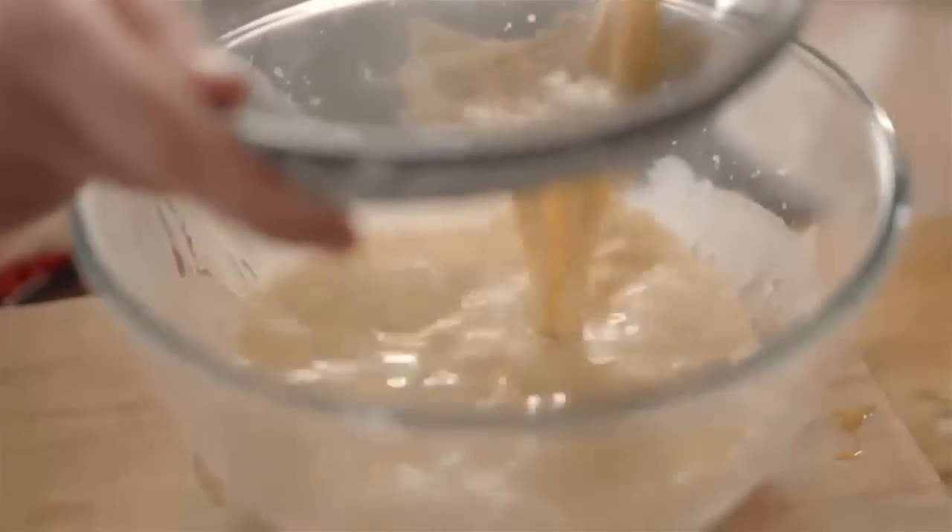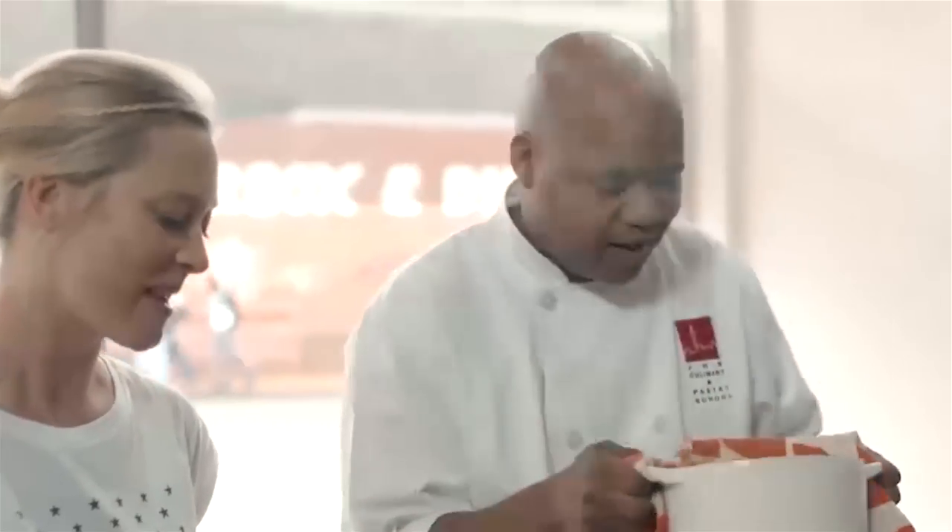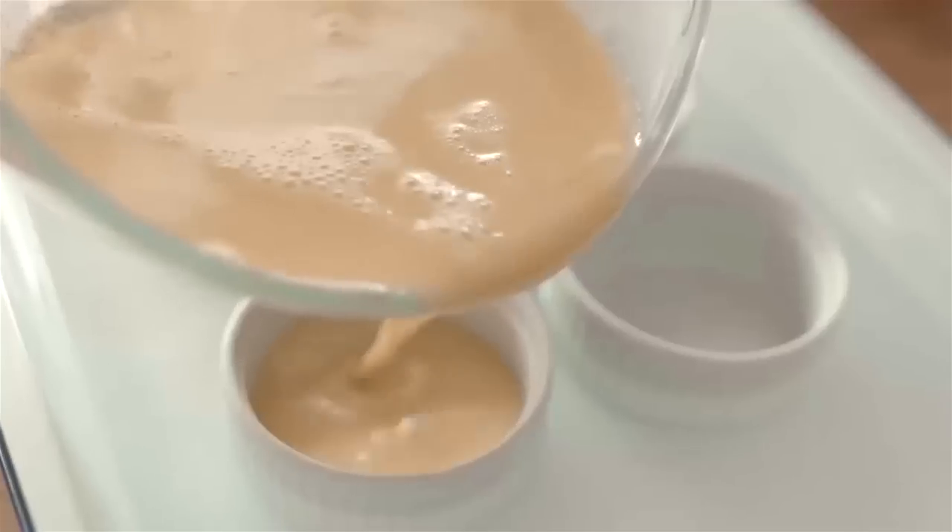I think the thing I love about crème brûlée is it sounds so fancy but it's actually so simple to make. And then what we're gonna do is we just pour it into our ramekins.